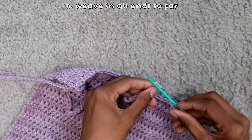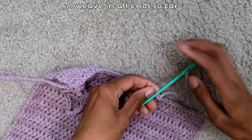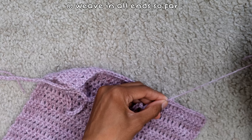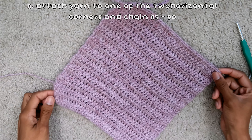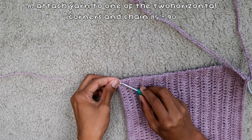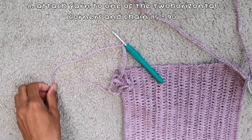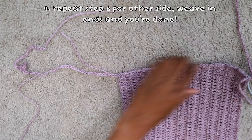Weave in all the ends by inserting the darning needle into the top loop twice, then the second stitch loop twice. After weaving everything in, go to the two side corners of the square diamond top and attach yarn on each side, chaining 85 to 90 stitches depending on how long you want your back tie. Do this on both sides, weave in the ends after securing the chain, and you're done.